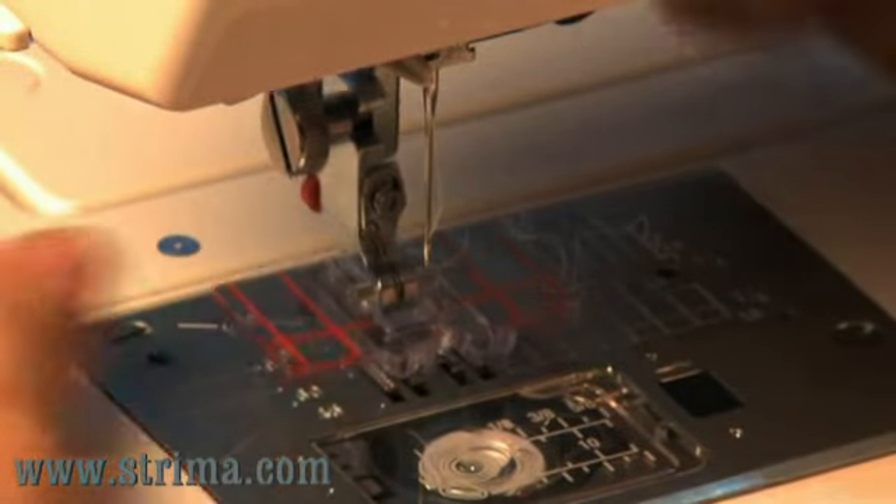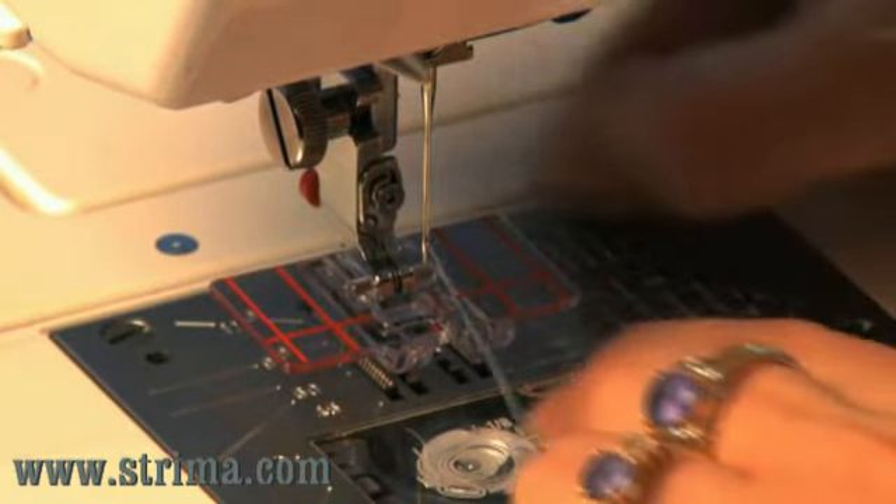Snap the Border Guide Foot onto your machine. Choose your decorative stitch.